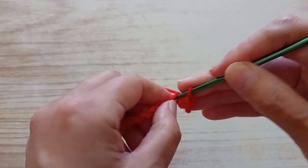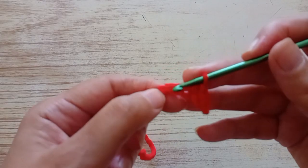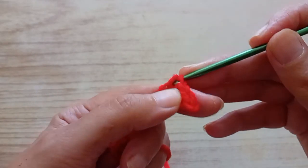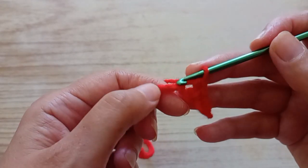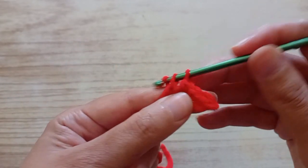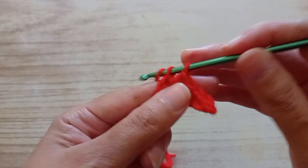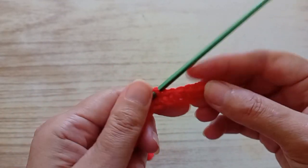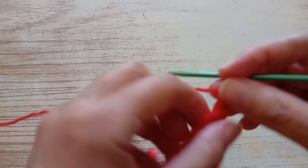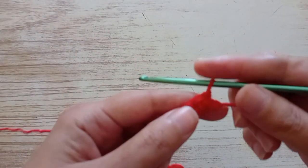We go in the second chain and do the same. We have to do a double crochet — or single crochet — in each chain that we have. We have to finish with 43 double crochet, because the first one we skipped. So 43 double crochet or single crochet. The first row, as you can see, is ready. I have 43 double crochet.